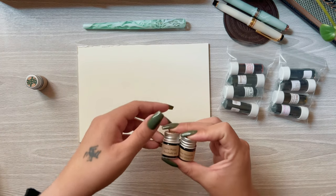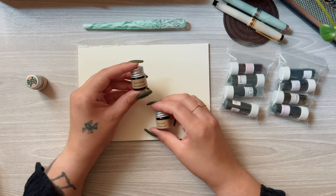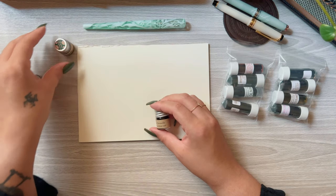Hello lovelies! Today I will be sharing the ink samples I selected for this autumn season.